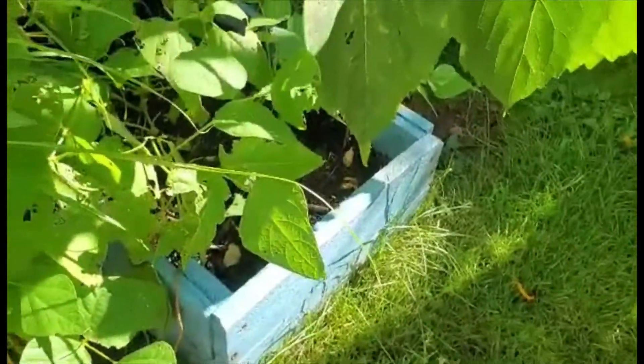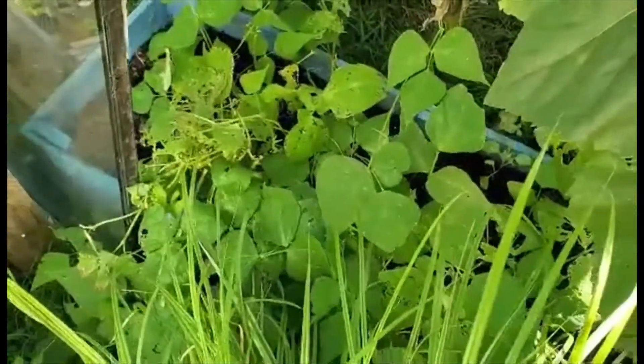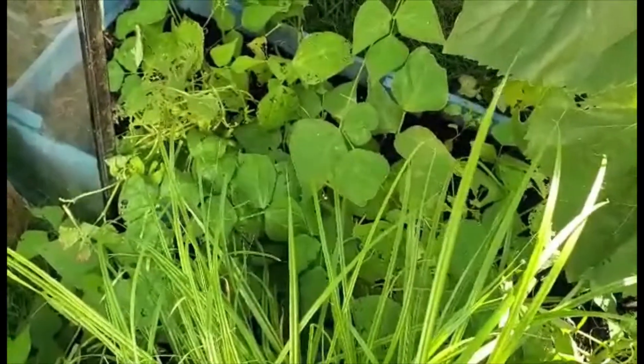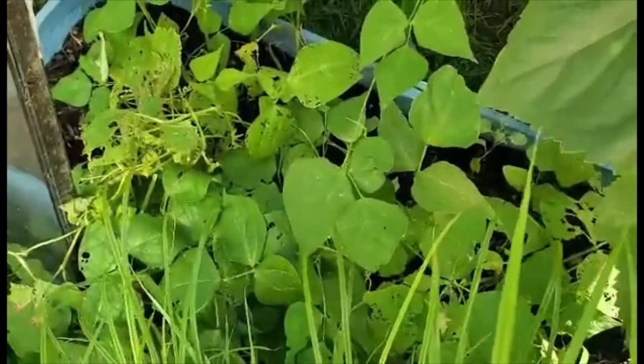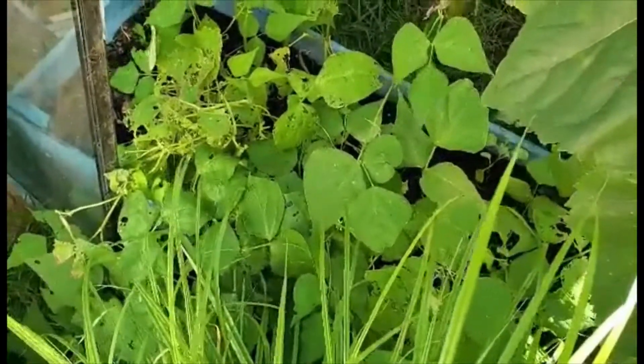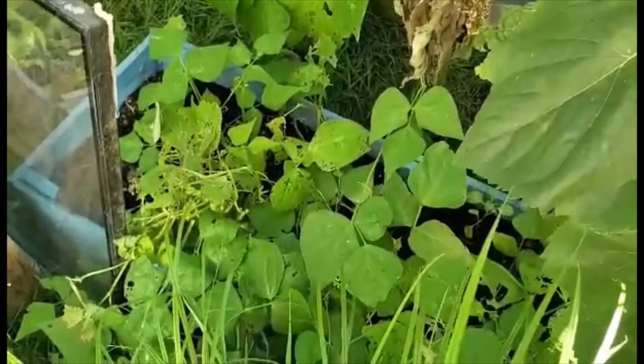I grew french beans in a tray which is also homemade. I was growing lettuces in this planter and I had a few french beans left over from planting something else. So I literally tossed them all in there, hoping they would come up — and they haven't failed — but I didn't realize they were climbers.